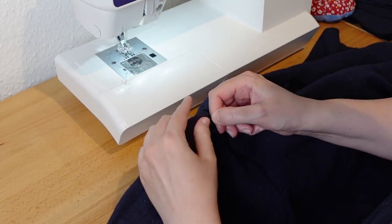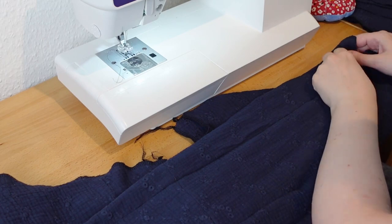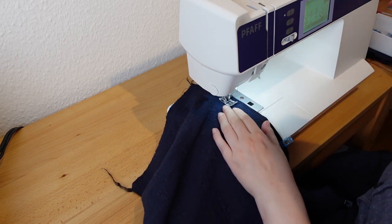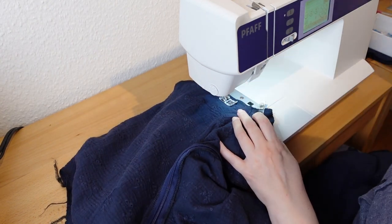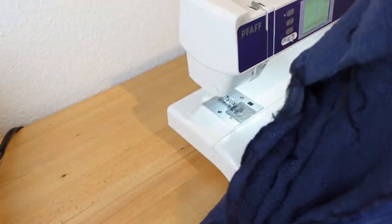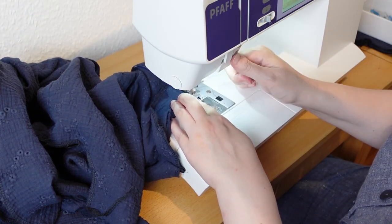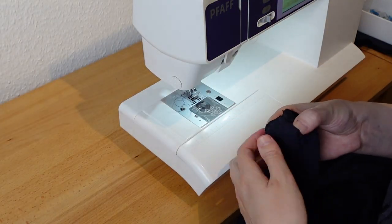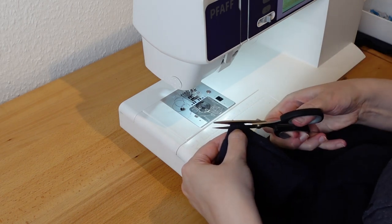And here it is — a nice invisible zipper. Next are the shoulder seams. The facing is then folded over the zipper and stitched to the seam allowance. Then I clip the corner and turn the facing right side out.